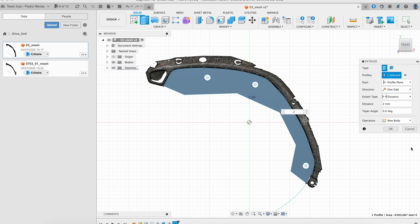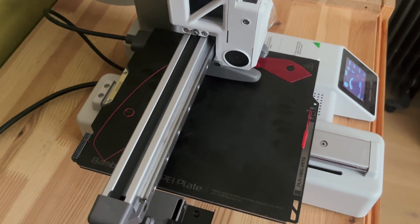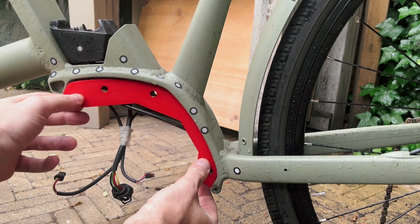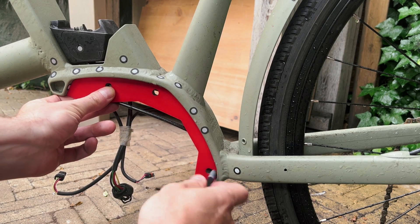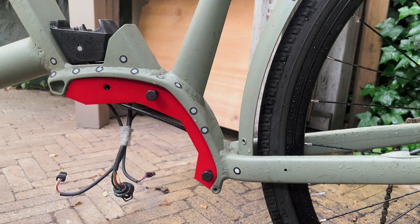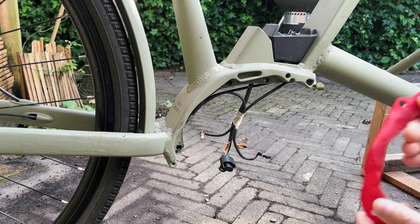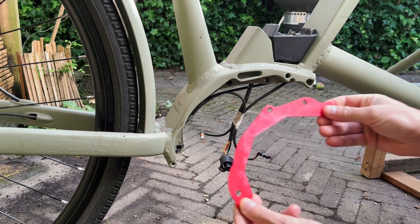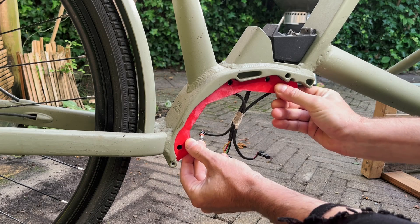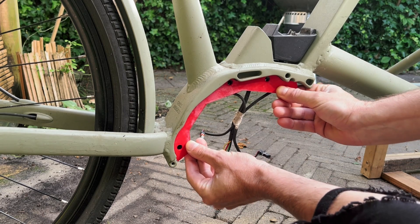With my CAD software I import the scan and design around it — just a simple part to test fit. I did the same process for the other side also, first try. Now I can go on and design the rest of the mid-drive.